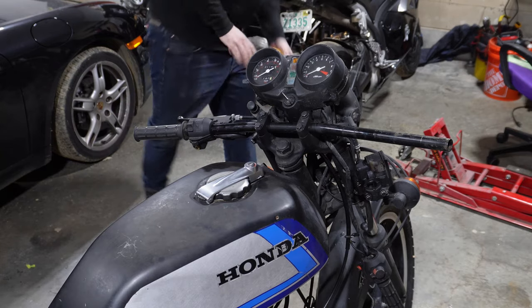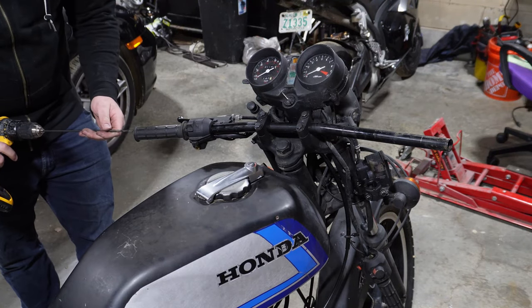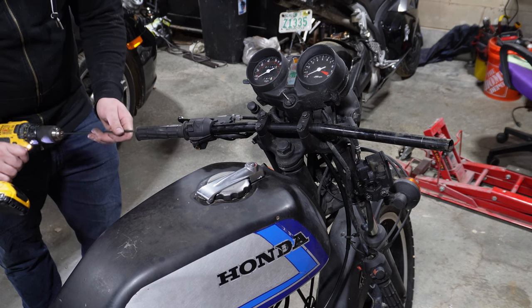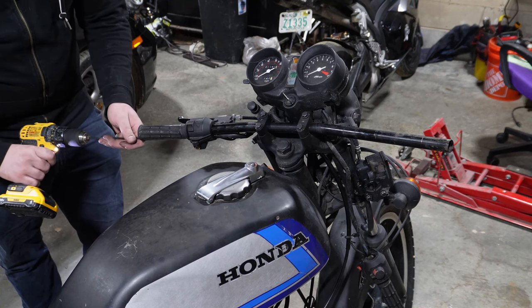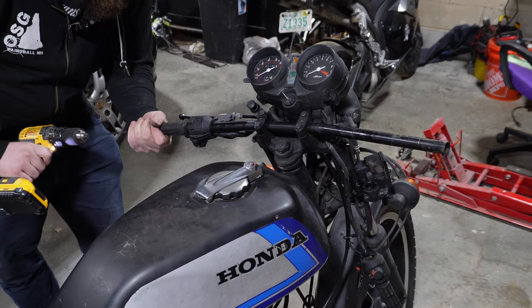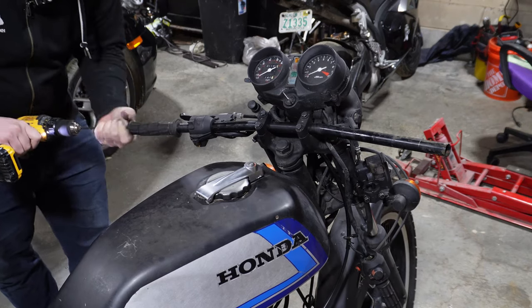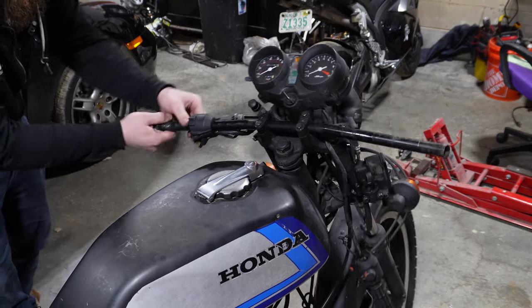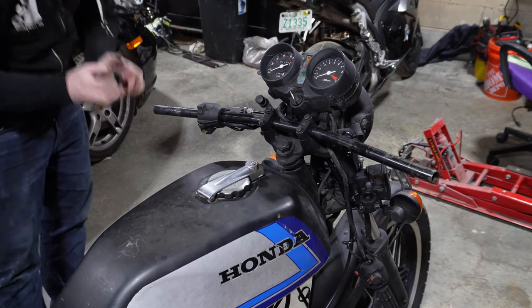I saw this trick — you do it for bushings. Take a long drill bit, run it up the inside, and it helps peel this off. I've never tried this. But this grip's pretty well shot, so I figure, what better opportunity to try it? We're going to run this all the way up and apply a little pressure. See if I can take that off now. Yep. It definitely chewed up the handlebars a little bit, but not that bad — it really just chipped the paint off.